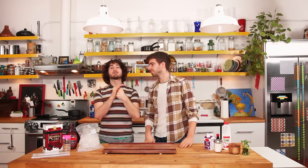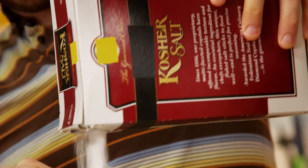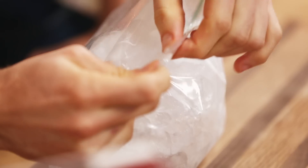I figured out a way to make the easiest ice cream ever. You don't need an ice cream maker. Take a bag of ice and mix a bunch of salt in there — that's basically going to bring the temperature of the ice down so it gets super duper cold.